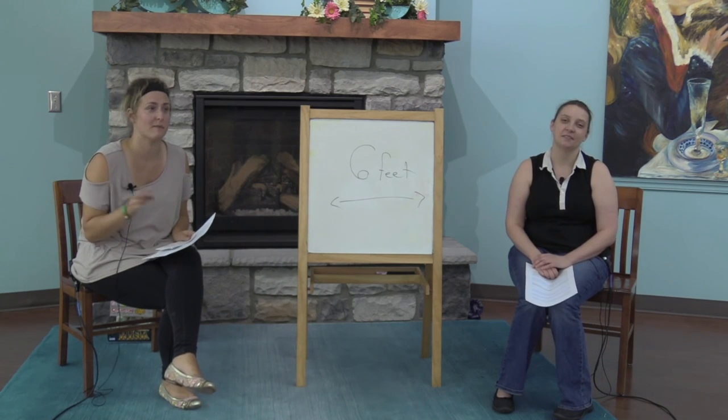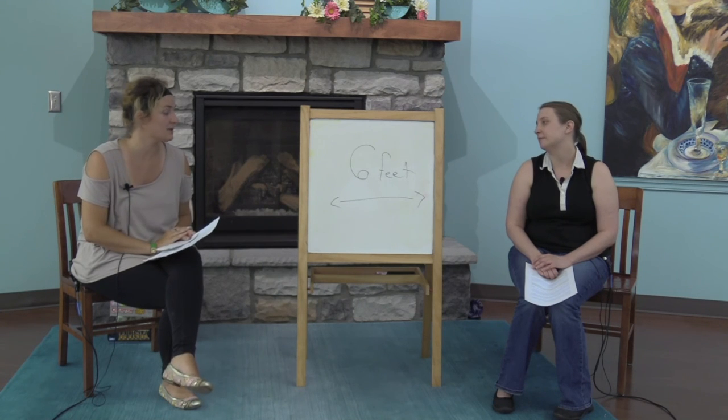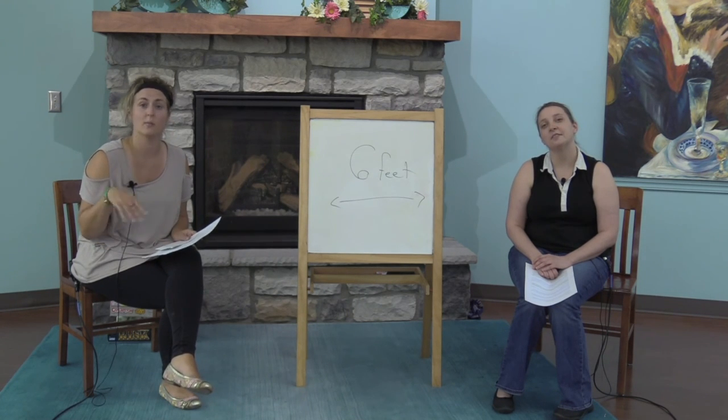While most of us could probably put together a board game based off of what we already know about games and thinking about some of our favorite games, Julia and I are just here to give you some easy pointers and tips to help you and your family make the perfect game for you.